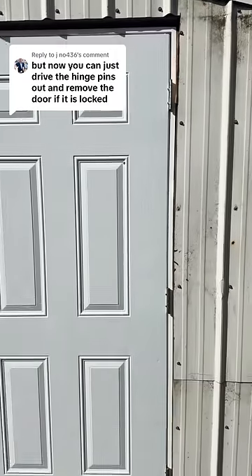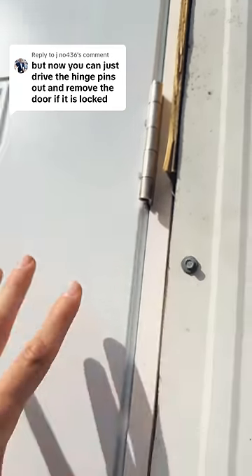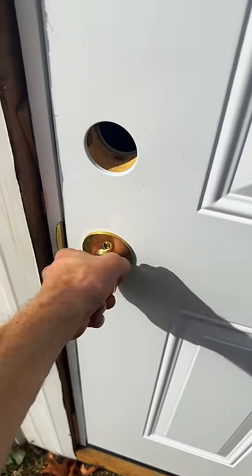The number one reason to not install a door backwards like I did here is because somebody can just come right up, pop those hinge pins out, and slide the hinge side of the door out. In this scenario I'm not worried about somebody doing that because they can just come right up here, turn the knob, and get in.